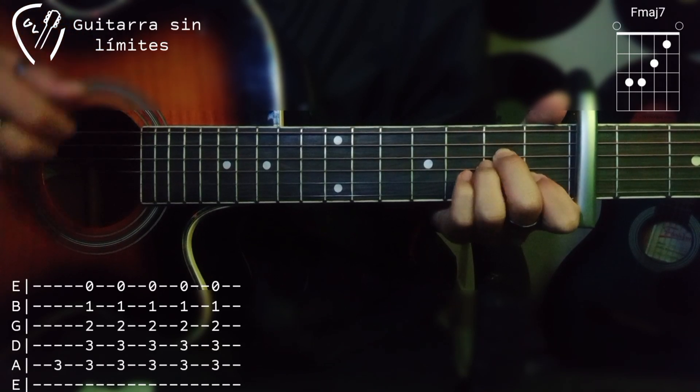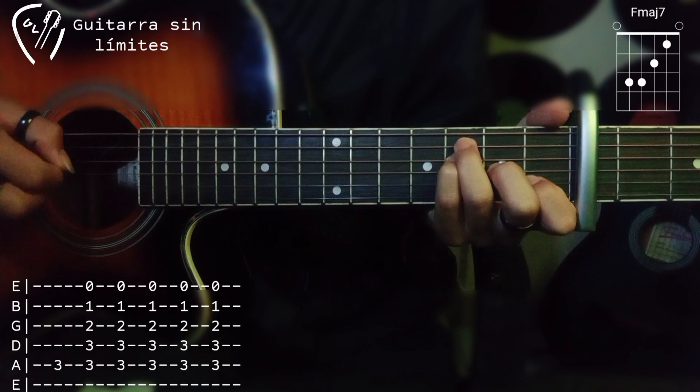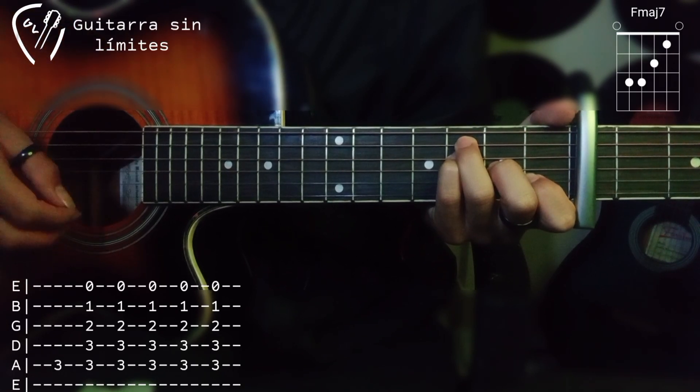Después cambiamos al acorde de FMaj7 en el cual vamos a tocar la quinta cuerda. Después hacemos un rasgueo para abajo, dos para arriba y uno para abajo y otro para arriba.